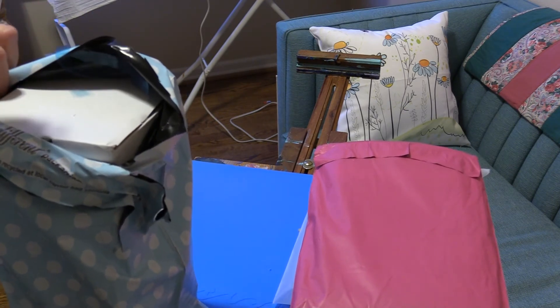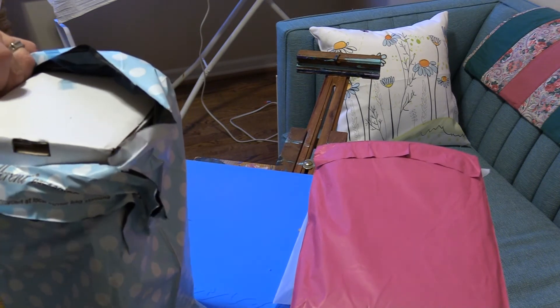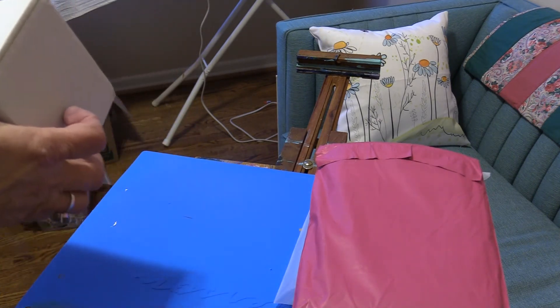So I went to my first open sew today and it was fun. I was the only person there, but I got to know a couple of the people who work there, and that was really pretty cool.